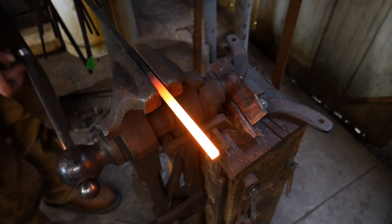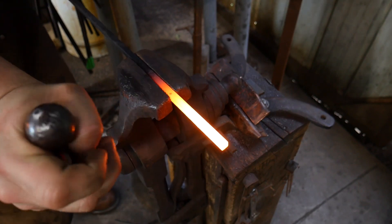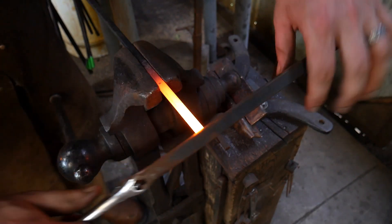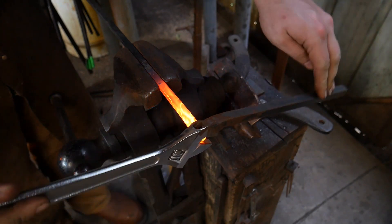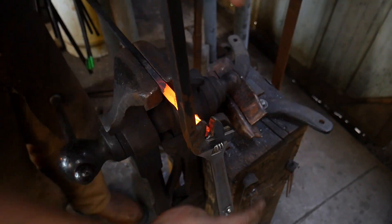Hello everybody, welcome back to the workshop. Today we are going to be making ourselves some blacksmith beads. We're making these from 3/8 inch square stock, mild steel, and the first step in this process is we're going to want to twist this up.